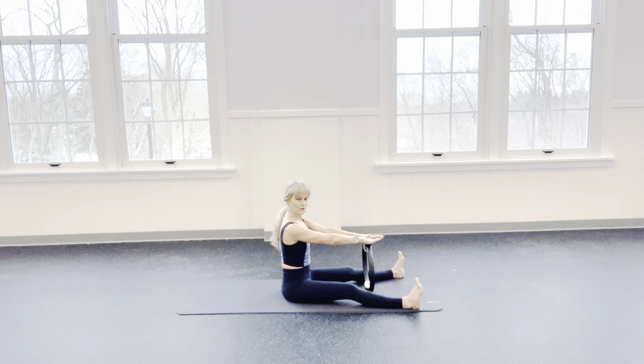Exhale on the down, inhale to release — and 3, 2, and 1.